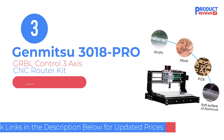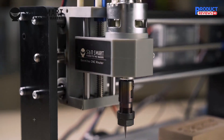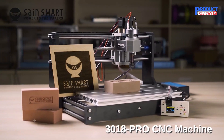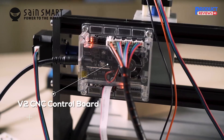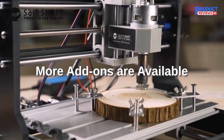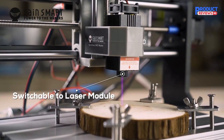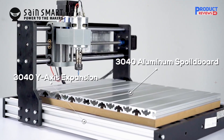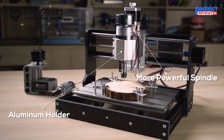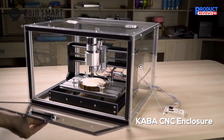Our recommendation number three is the GenMitsu CNC Router Kit. It is an upgraded version of the 3018, requires no assembly at all, and improves overall working accuracy. With the base height raised for enhanced stability, it has upgraded power adapters that provide around 20,000 RPM spindle speed. Controlled by software, it is powered by high-performance GRBL software that runs on Arduino, commonly used for controlling CNC router movement to achieve smoother cuts.